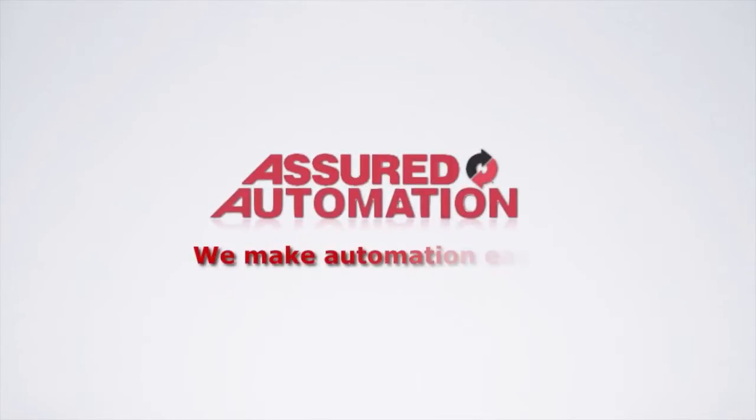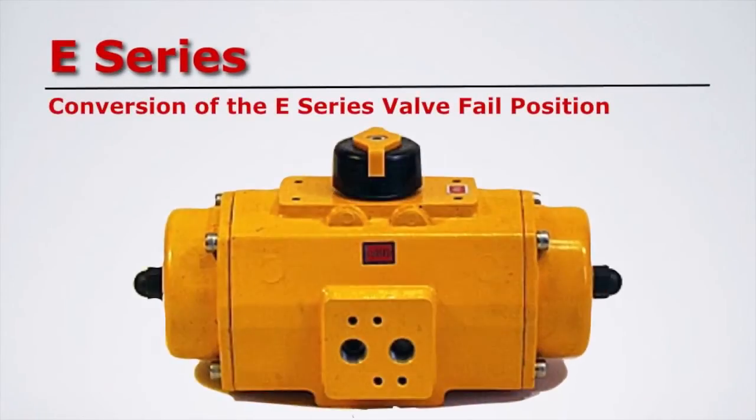Assured Automation. We make automation easy. In this video, we will be converting an E-Series fail-closed pneumatic actuator to fail-open.